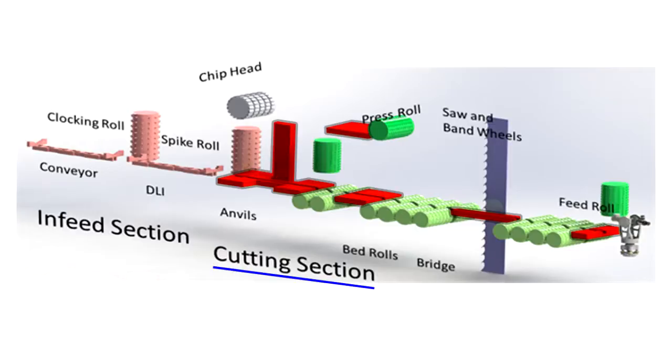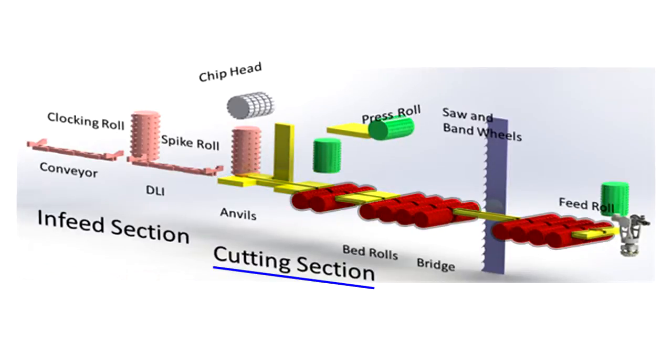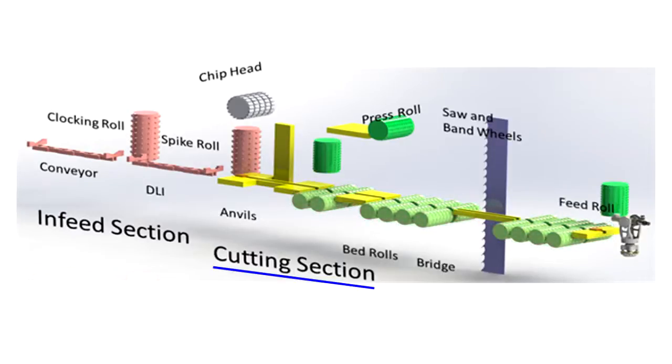Top anvils control the log from above when properly set for level and elevation. The bedrolls are used to help transport the log through the cutting section. While the logs on this machine are measured primarily for centerline due to the keyway, bedrolls often must be leveled as well. Feed rolls are vertical rollers and press rolls are horizontal rollers that help control the log during the cut. Feed rolls are monitored for plumb and offset from the centerline, while press rolls are set level and perpendicular to the centerline.